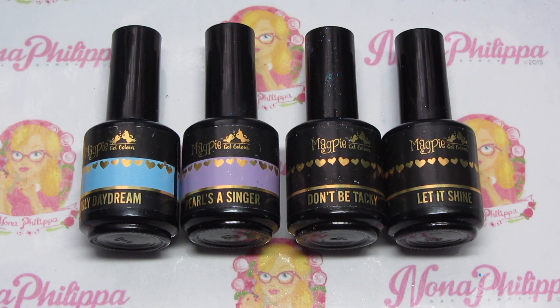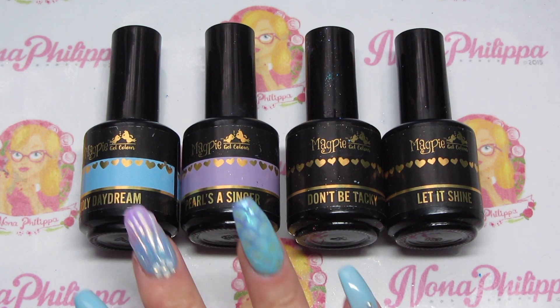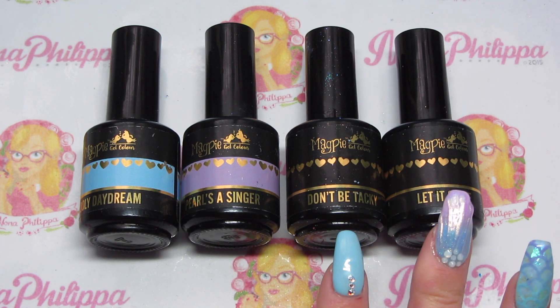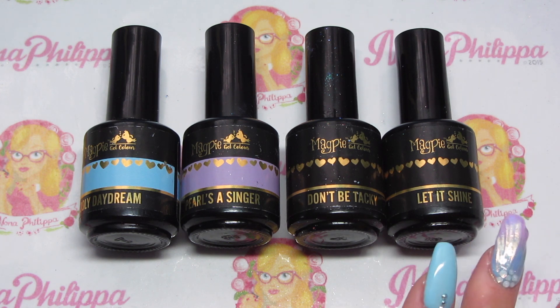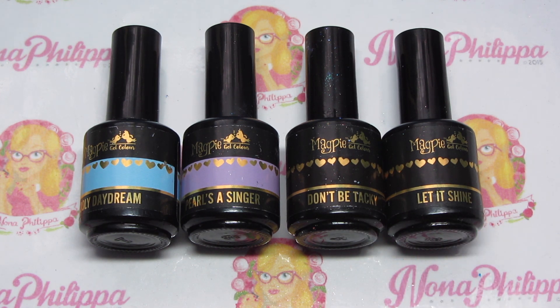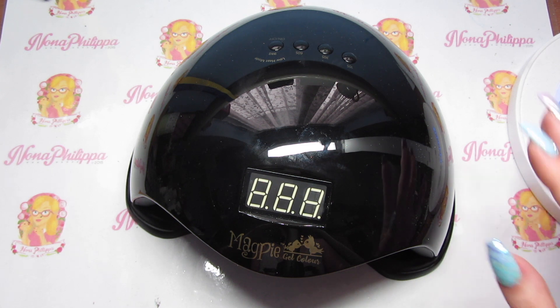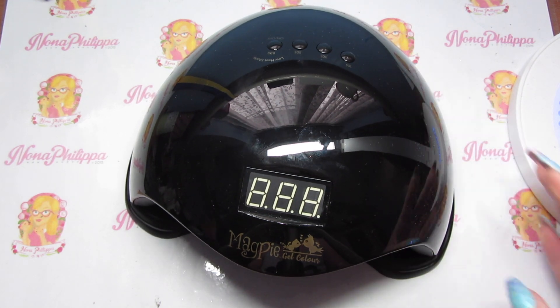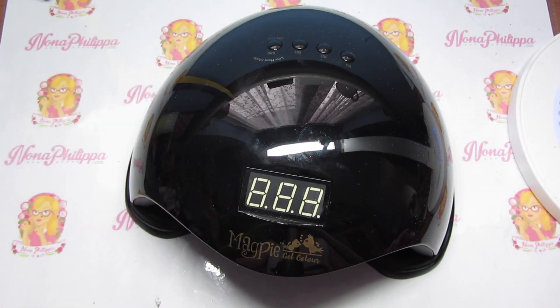For my base colors today I'm going to be using Magpie gel color. We've got Dolly Daydream which is the pale blue, Pearls Singer which is the pastel lilac, Don't Be Tacky which is the no-wipe top coat, and then Let It Shine which is your normal top coat. I'm also going to be using the new Magpie gel color lamp to cure the Magpie gel colors — I will be doing a separate video on that lamp, but I just thought I'd mention that's how I'm curing my gels today.